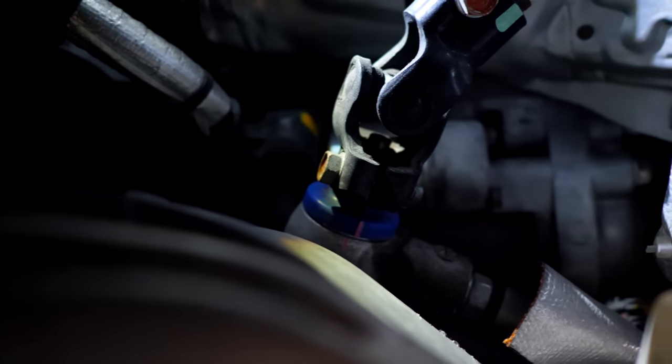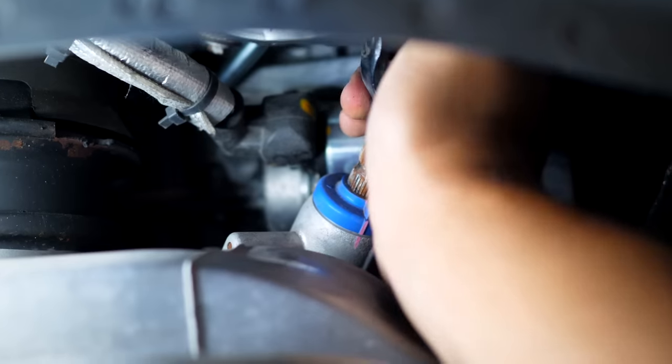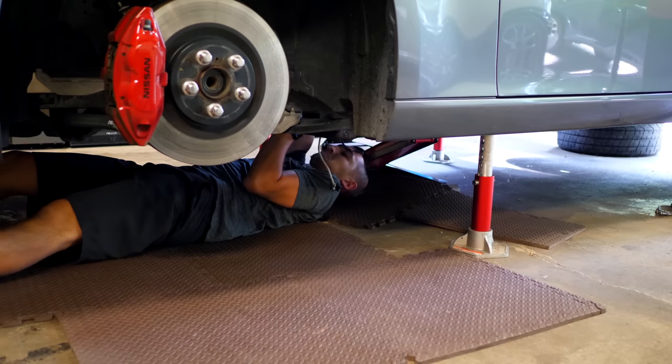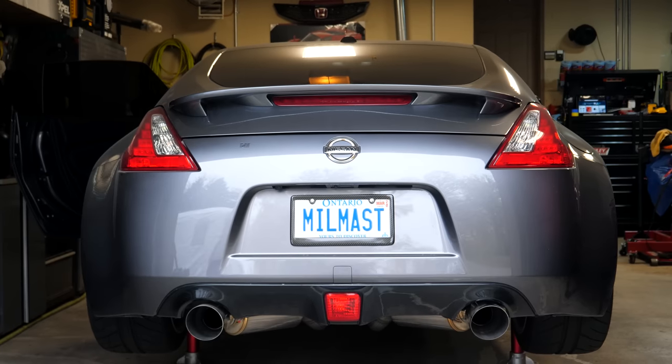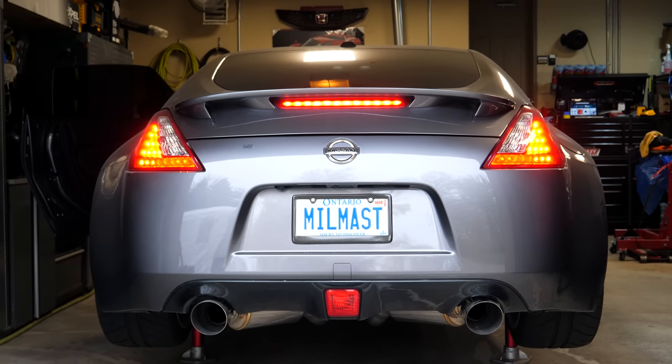The only difference is going to be that you're going to have to disconnect the steering column U-joint, and it's really easy. Just zip it out, move the steering column out of the way, and then you can go ahead and install the driver side. And that was the moment you guys have been waiting for — here comes the first cold start with the full new exhaust system.